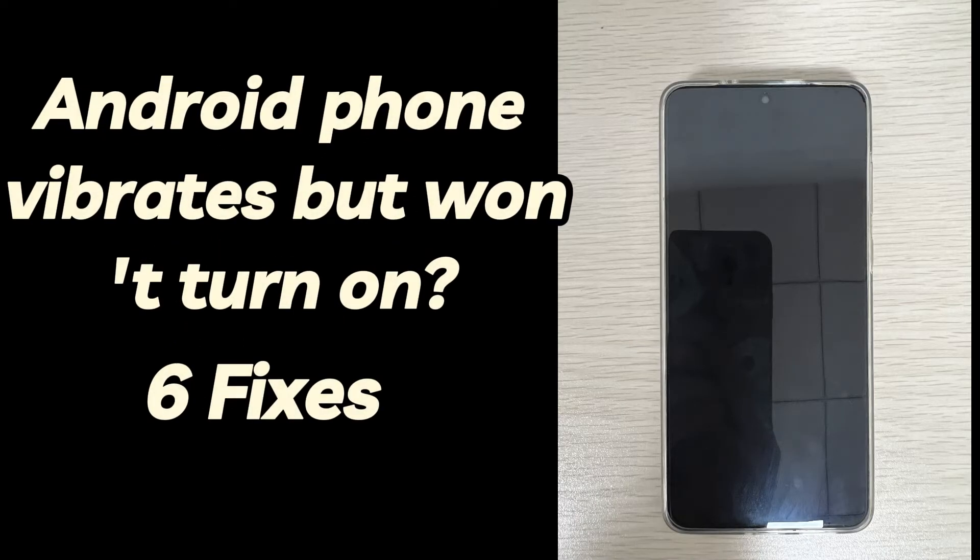You can attempt to charge the battery, restart your Android phone, force an Android phone to power on, enter safe mode and delete unsafe apps, factory reset your phone, and seek professional repair. Here's a fast tutorial to fix your Android phone vibrating and not turning on using these solutions.